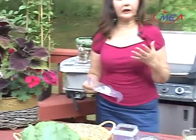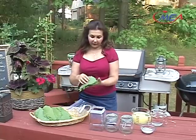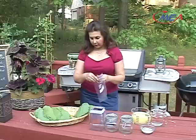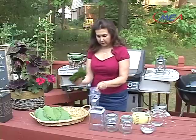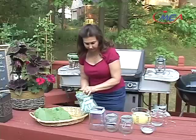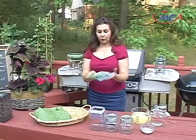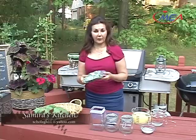The other way to preserve grape leaves is of course the easiest way. After you wash every single one of them from both sides and drain as much water as possible, just take a stack and place them in a freezer ziplock bag. About 30 or 40 of them in each bag, close it, and this will go in the freezer. It can last for up to two years. When you take them out, defrost them, dip them in some hot water, and they'll be just ready to go for stuffing. That's the easiest way.